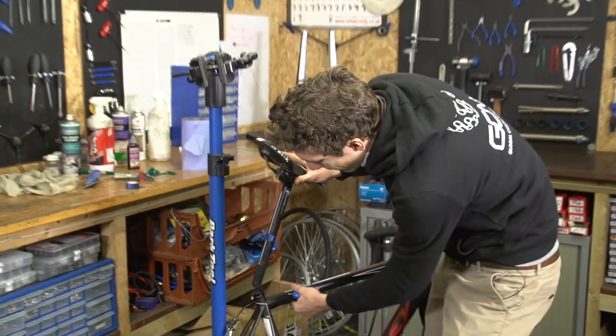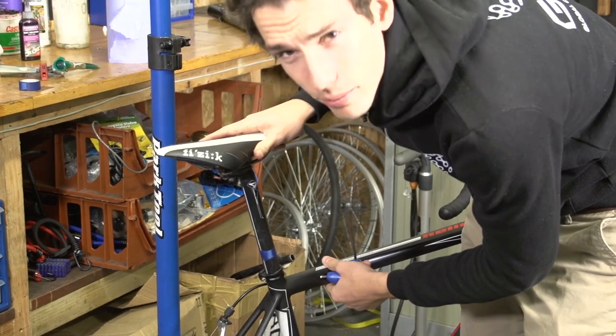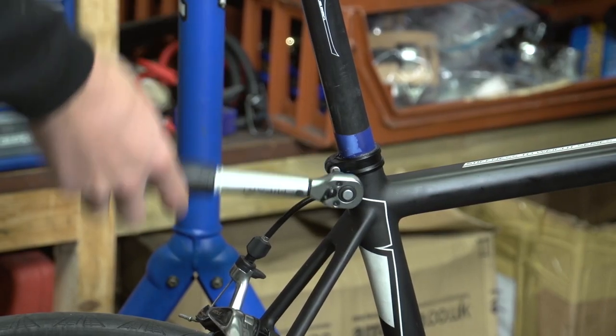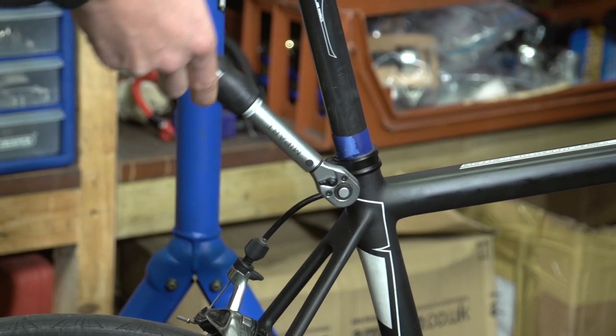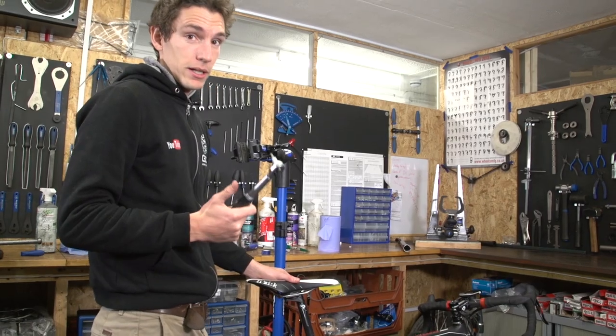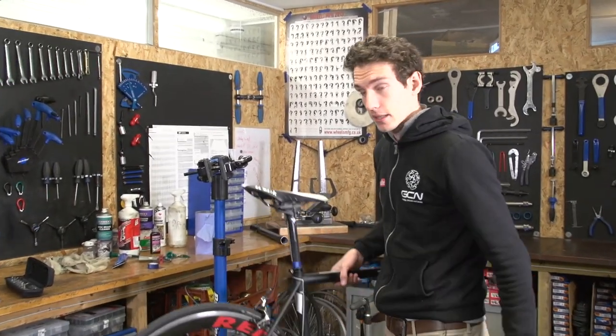Pop it back in. Fibre grip makes a nice noise, doesn't it? When you're re-assembling, it is really important to use a torque wrench — even a cheap one — just to make sure you're getting the right setting on the bolt, and that is actually potentially going to help your creaking as well. Check to see if it's cured it, and if not, then we'll look at the seat clamp next.